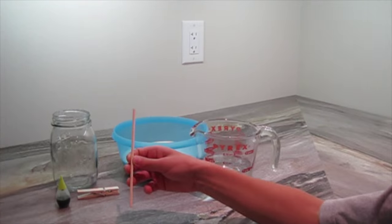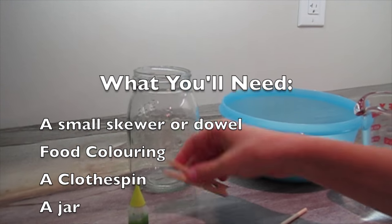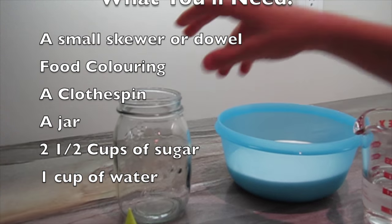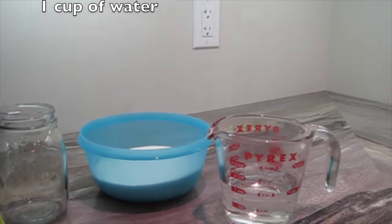Here's what you'll need: a small skewer or dowel from the dollar store, food coloring, a clothespin, a jar, two and a half cups of sugar, and a cup of water.